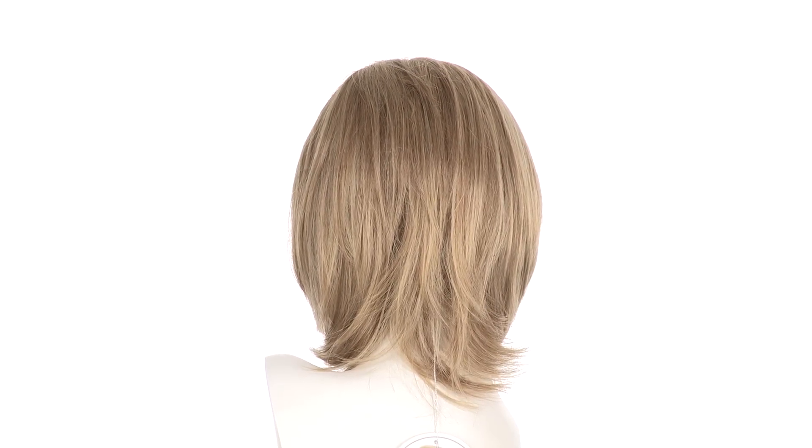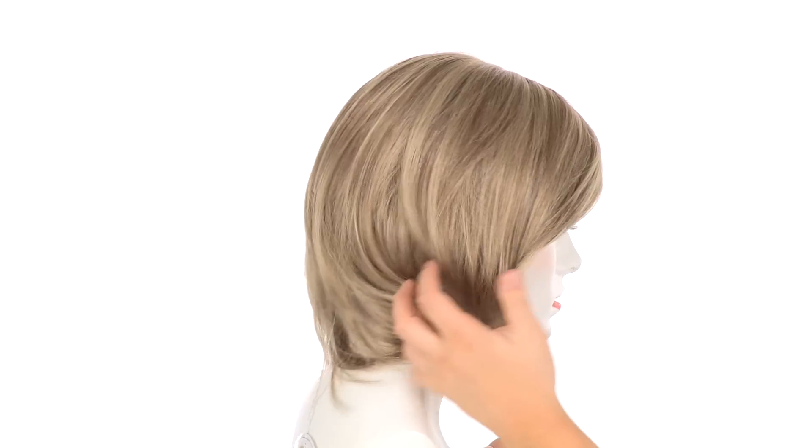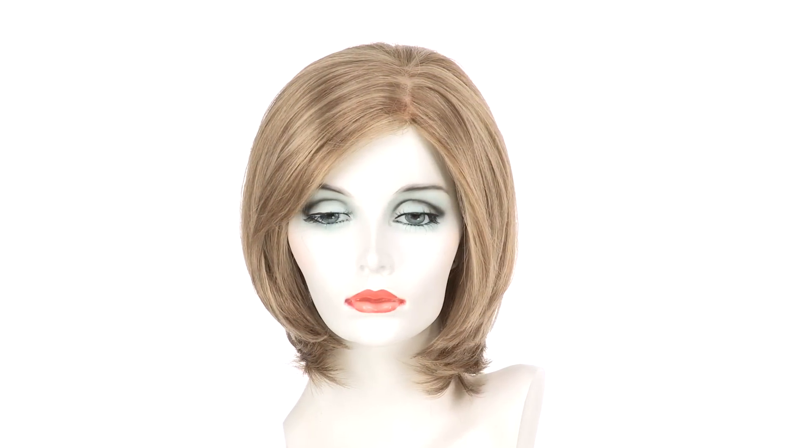The layers at the crown measure eight inches and the neckline measures six and a half inches. You'll notice those wispy ends give it nice volume and great movement. This is a very classic and easy to wear style and I would recommend it for anyone.